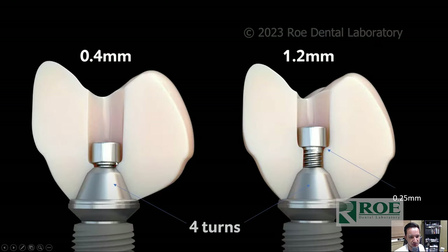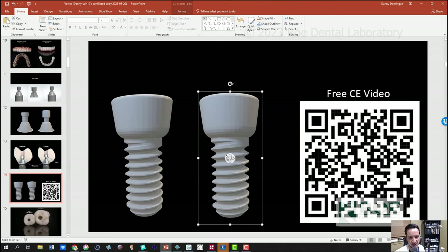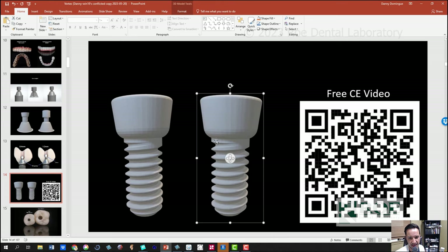The Vortex screw uses a T5 head with a hyperbolic head design that holds down from the lateral walls and the apex of the screw, and can mill angulated screw channels. This is the 1.4 and the 1.6 version. Click the link to watch a free five-minute YouTube video going in depth on the advantages of the screw. It uses a lobular-shaped head — you can see how it tapers out like a hyperbola, going underneath and then out — and this is how it holds down the lateral walls.